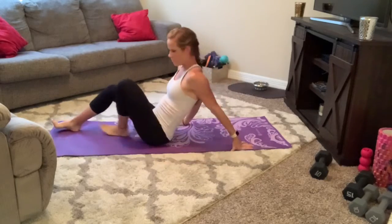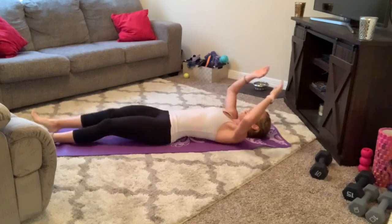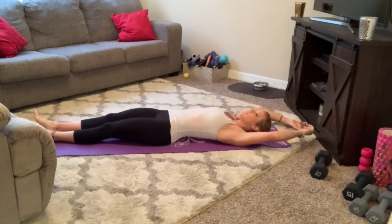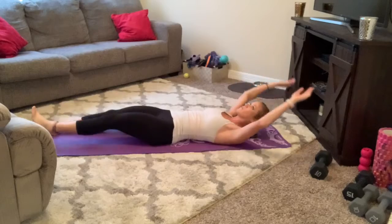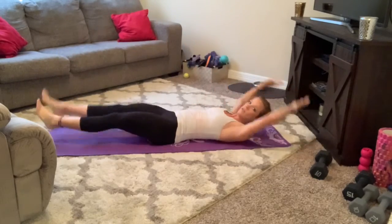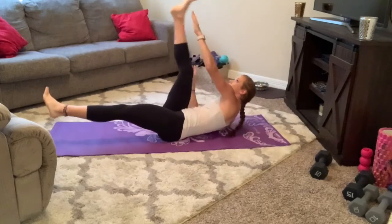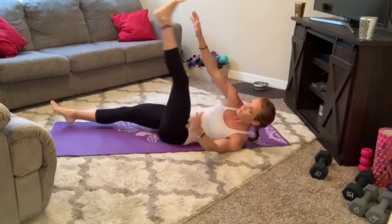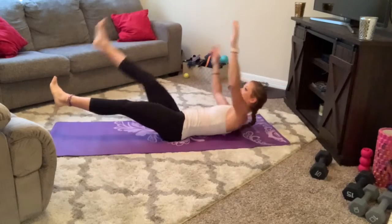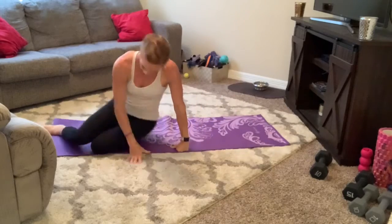Still alternating — 3, 2, 1, let's go for 1, 2 — you can leave the feet up — 3, 4, 5, 6, 7, 8, 9, 10. Roll over, it's quick.